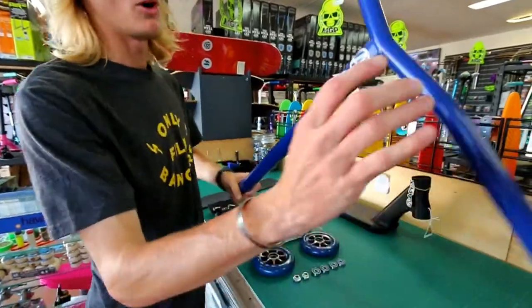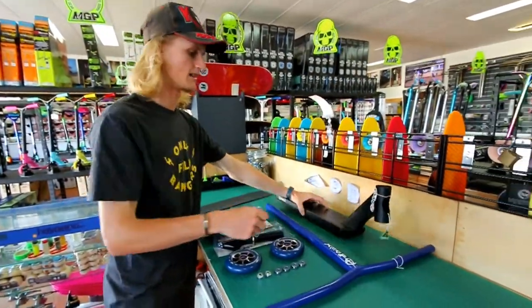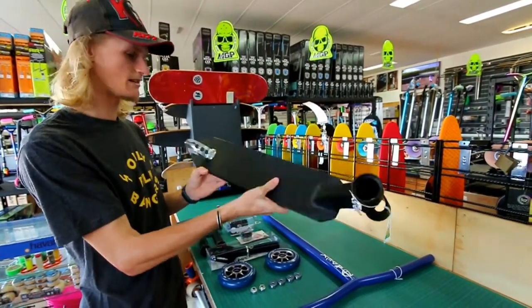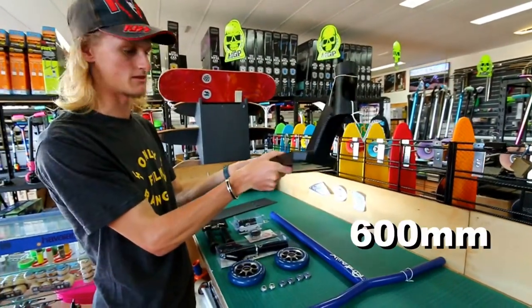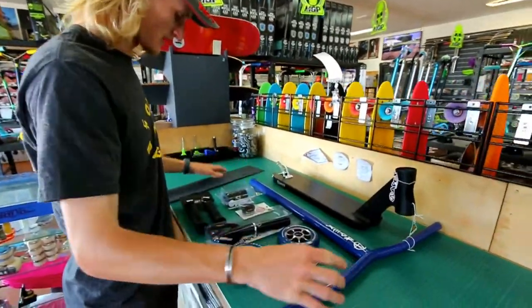With the black Apex cutout grip tape, blue Apex ball bars standard size — so they run them with SES — and the black Apex deck that is the slightly longer one, whatever size that is. Alright, so that's what we're doing, let's get going.